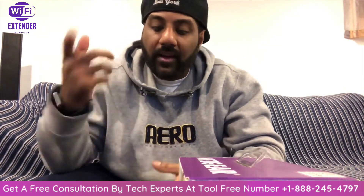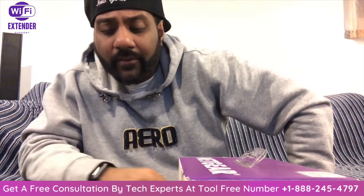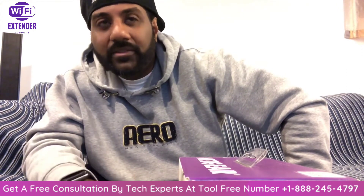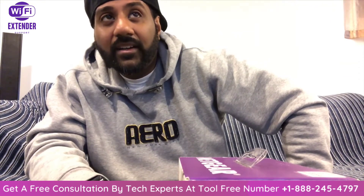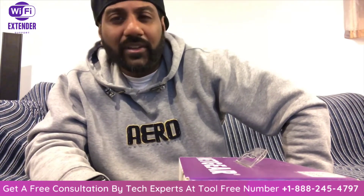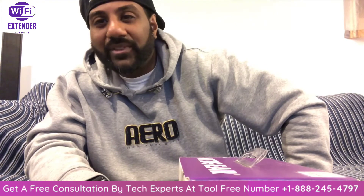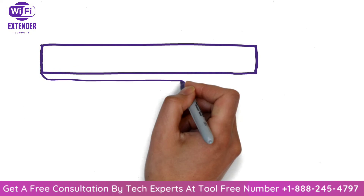I hope that helped anybody out there who was having problems with their Wi-Fi extenders and Spectrum routers. I don't know if they've fixed the issue yet, but instead of wasting your time looking around and calling everybody, just buy something else — I don't think you're going to be able to get it to work. Thanks for watching.